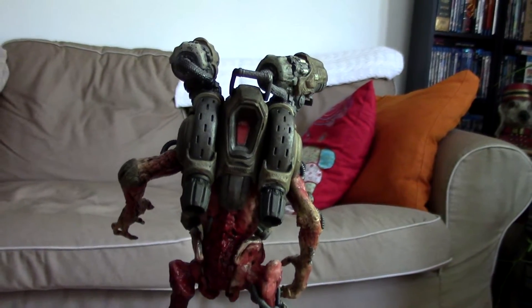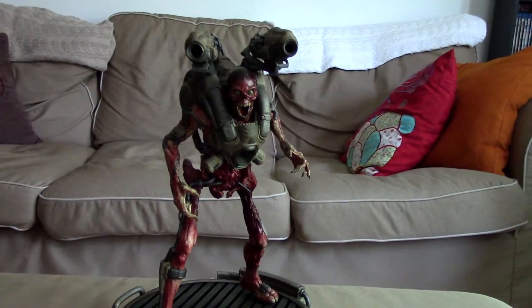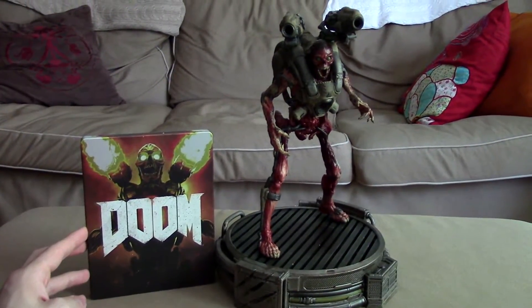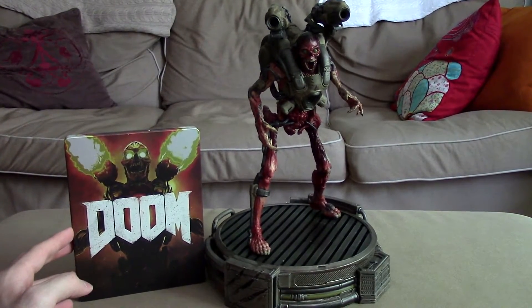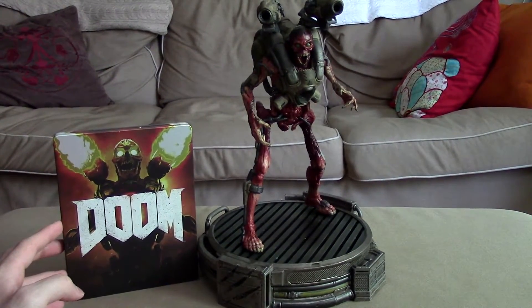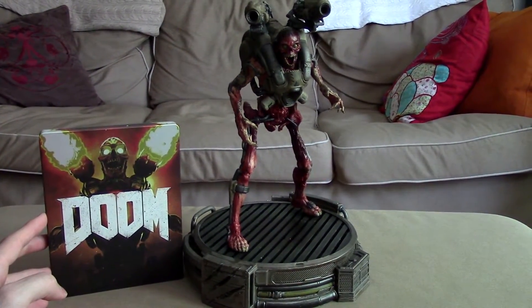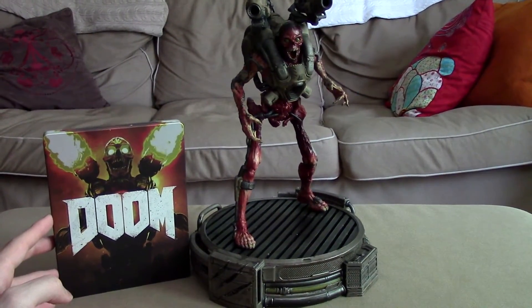That's a very quick look at the Collector's Edition of Doom for the PlayStation 4, but it's also available on Xbox One and PC. If you're interested in this particular version I would suggest picking it up quickly because it won't last long, and this thing will be on eBay selling for a lot of money. It looks excellent — can't wait to put it on my shelf. Thanks for watching everybody, and I'll catch you all in the next episode of Collector's Corner.